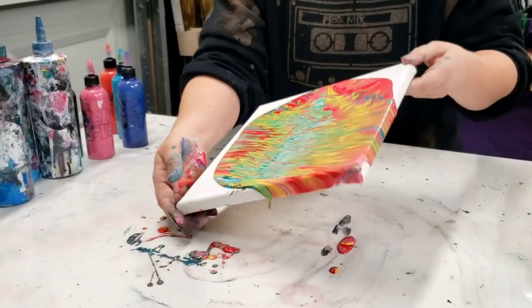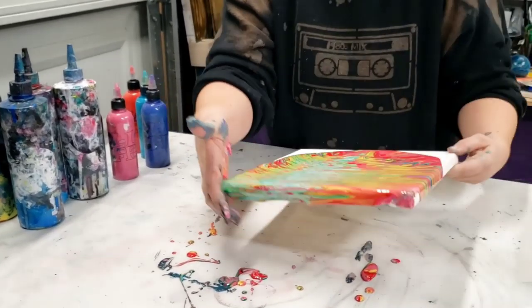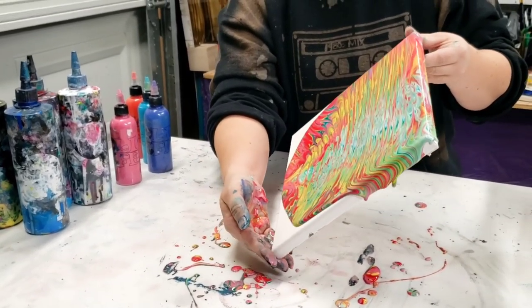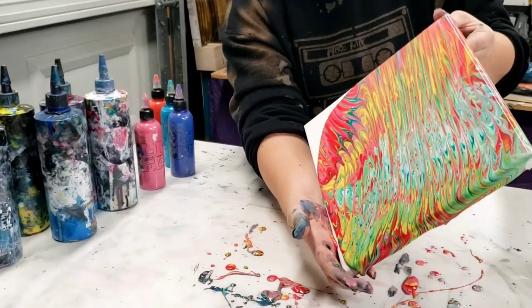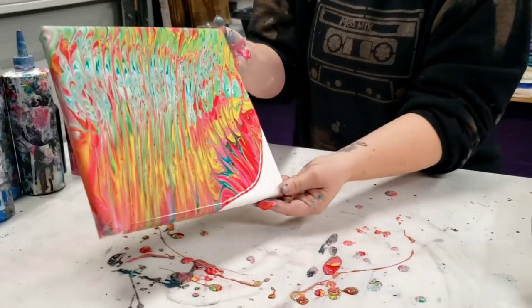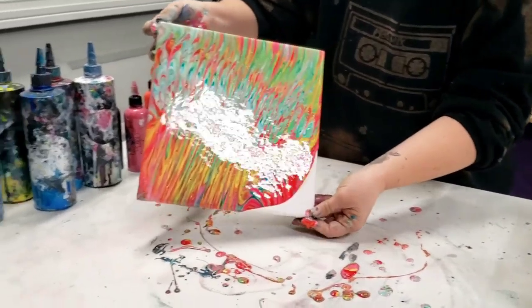That was a good suggestion. One person in the beginning suggested the slinky, which was just a great idea to begin with. And then since then people have suggested different ways to try it out, which is awesome. So I love that — keep those ideas coming because they can result in some really cool new techniques.